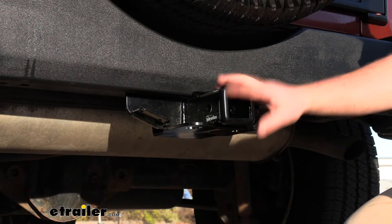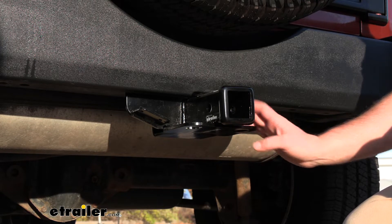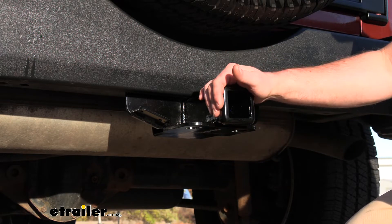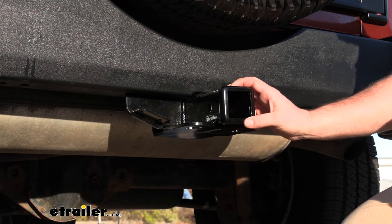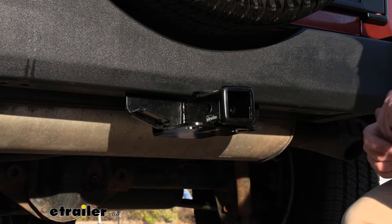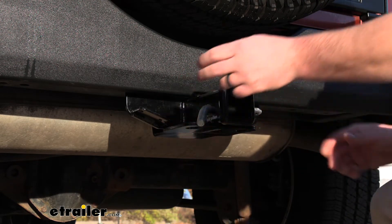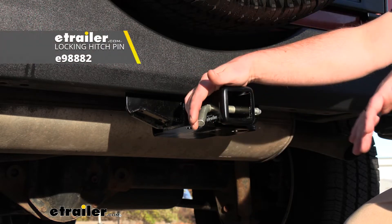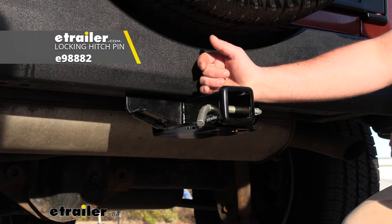With this being a class three hitch, it is going to give us that two-inch by two-inch receiver tube opening — a super common size with a lot of different things that work with it. The end of the receiver tube has a reinforced collar for a little bit of extra support, and the hitch is going to use that standard 5/8-inch pin and clip. Keep in mind the pin and clip does not come with it, but if you need one, you can grab it right here at eTrailer.